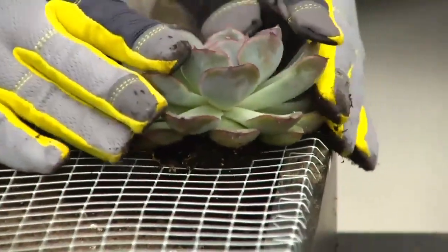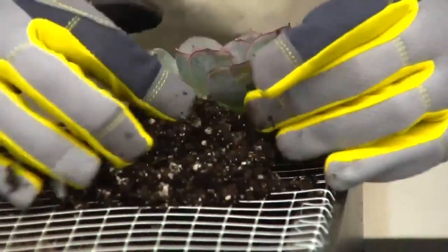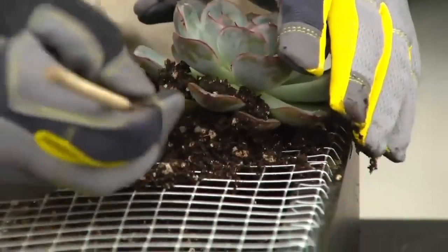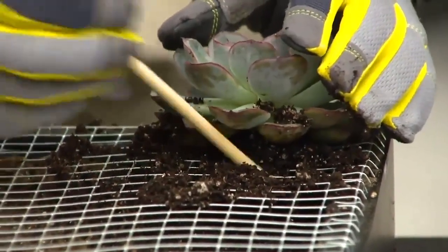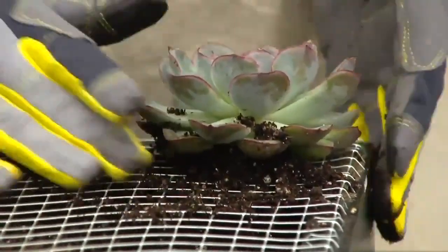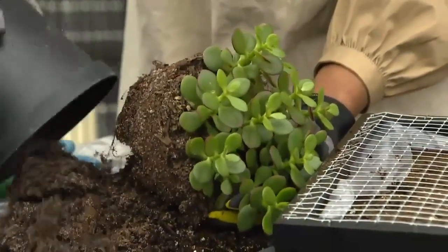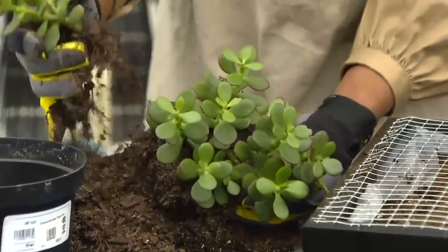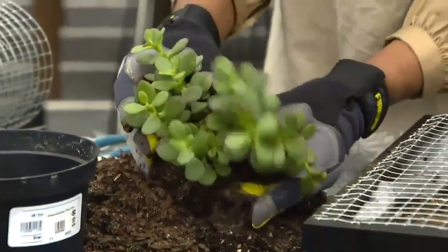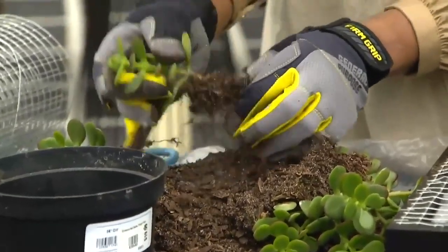Be delicate — succulents are very delicate. Tuck the plant in and you can add a little more soil around it as well. I have my dowel to assist if succulents have more roots and need a little help being tucked in. Some succulents will break into little mini ones and these are the fillers I was talking about — you can see how they break apart and set them aside until you're ready.